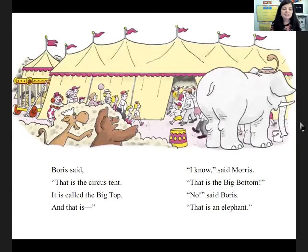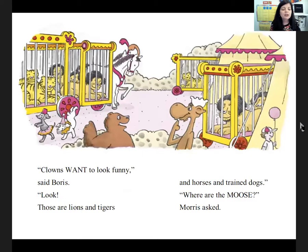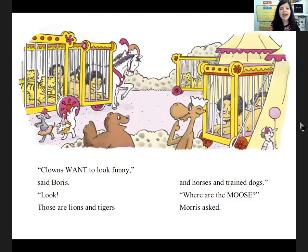'That is the circus tent. It is called the big top.' 'And that is... I know,' said Morris. 'That's the big bottom.' 'No,' said Boris. 'That's an elephant.' 'That is a clown,' said Boris. Morris cried, 'Oh, the poor clown. He must have a cold. His nose is red.' 'No,' said Boris. 'That's not his real nose. He stuck it on.' 'But it makes him look funny,' said Morris. 'Everyone will laugh at him.' 'Clowns want to look funny,' said Boris. 'Look, those are lions and tigers and horses and trained dogs. But where are the moose?' Morris asked. 'There are no moose in the circus,' said Boris. 'Moose should be in the circus!' Morris cried. 'Well, tell the ringmaster — he's the man in the big hat. Let's go find him.'